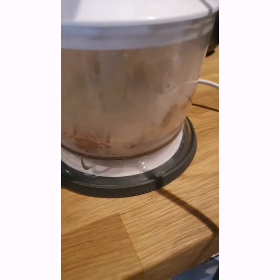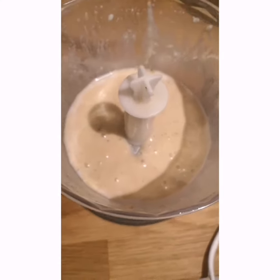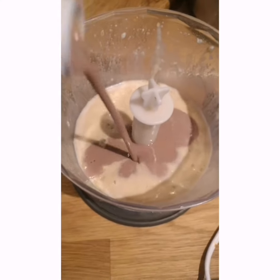Finally let's blend it up. If you'd like to, you can also add a little bit of chocolate milk halfway through the blending stage.